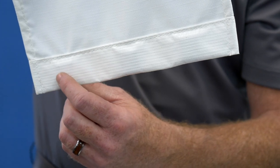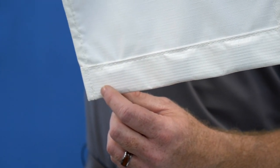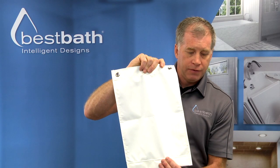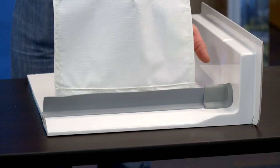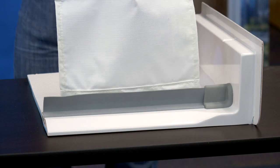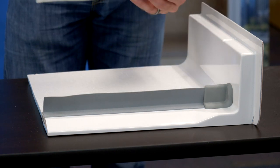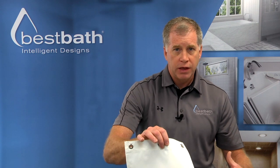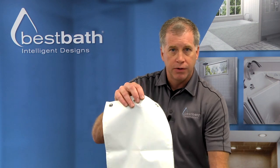Our weighted shower curtain has ceramic tiles sewn into the bottom hem, and that provides a very heavy base that's designed and engineered to work with the water stopper. It rests up against it, providing a nice smooth barrier. So if the water comes down, it simply runs down the curtain and into the pan and down the drain. With a very lightweight shower curtain, the pressure can blow it out and that water can drip down onto the floor.